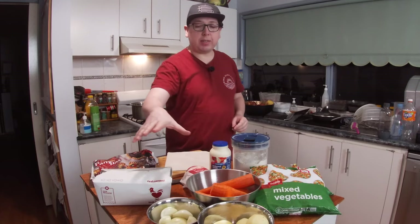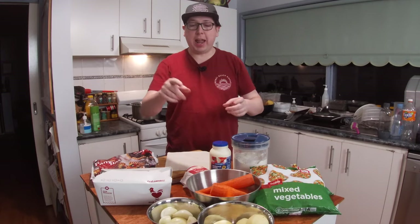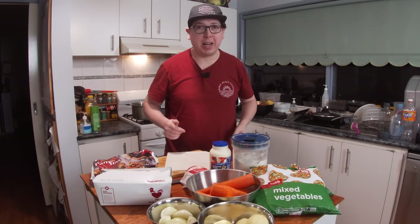It's time for me to time-lapse chopping all of these things up into the right sizes for our application today. Then, moving over to the stove, where I'll give you a bit more information on how we're going to cook this down.